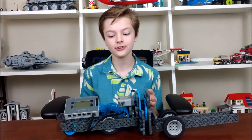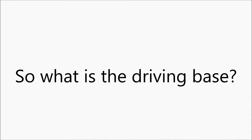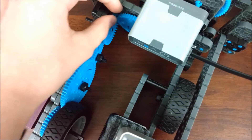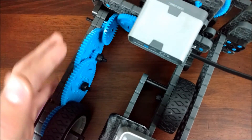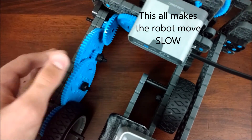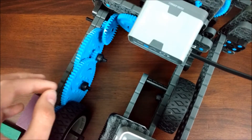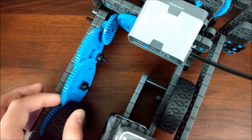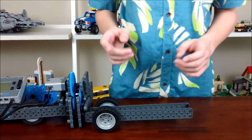Also, for this robot to be a success, it kind of has to move. So this large gear transfers its motion to the medium gear, which is on the same axle as that small gear. That big gear turns this gear, which transfers the motion going this way, which is on the same axle as this small gear. Connected to a large gear, connected to this small gear, which then moves the large gear, and the large gear moves the medium gear, which gives the entire robot its rotation.